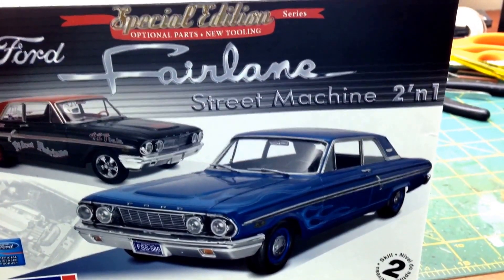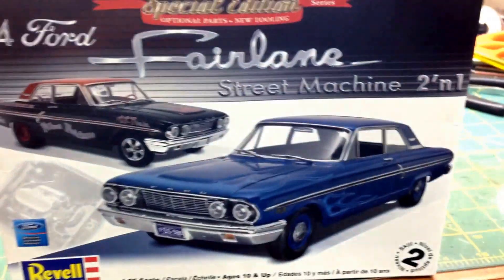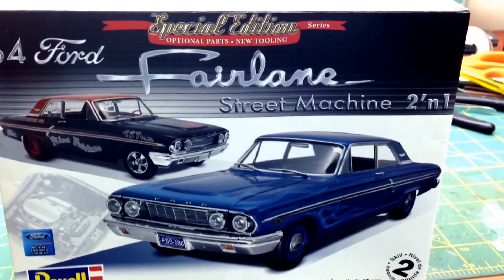Carol Gaither back with Fatboy Model Shop. How y'all guys doing today? I know y'all probably want an update on the 67 Camaro.